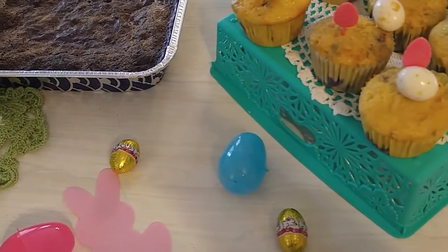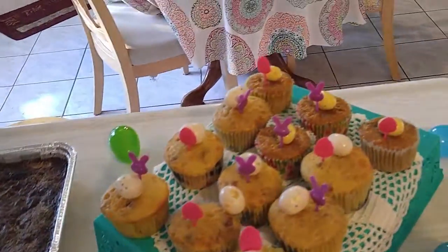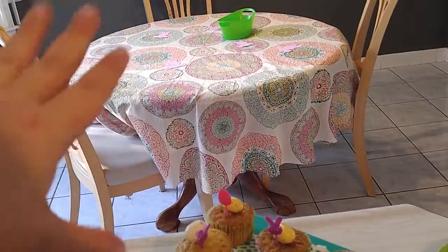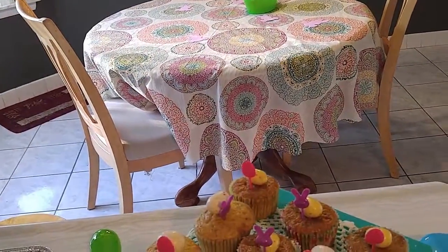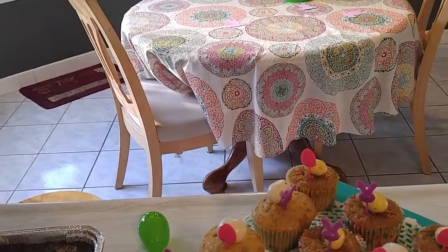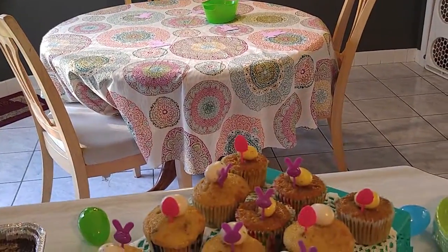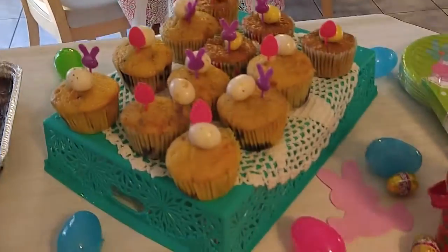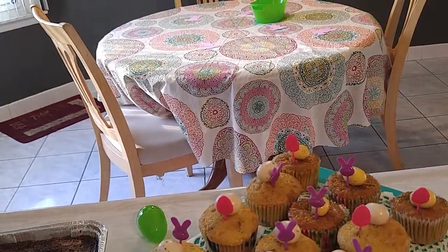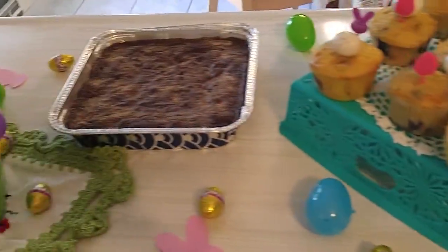I'm also going to be making a veggie tray, just to get a little veggies in there. The table over there is where we'll set up the main dishes everybody's bringing over. And then we'll do a stand-up and walk-around kind of eating. Since my kitchen is really small we don't have a lot of room to have everybody sit down together, but it's really fun. The kids go in the living room and the adults usually hang around here and just have a good time.